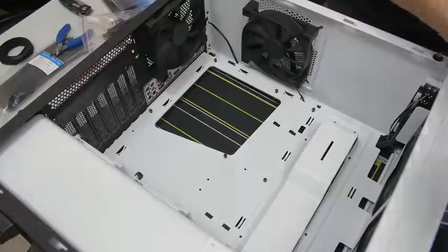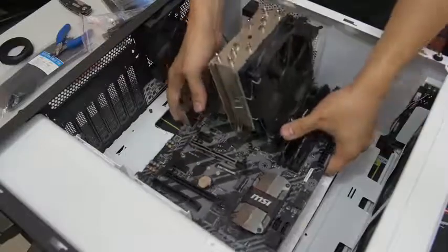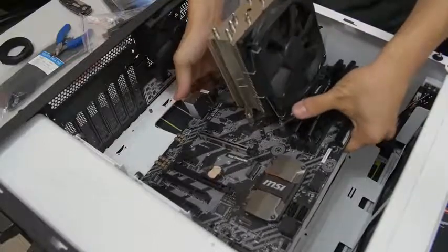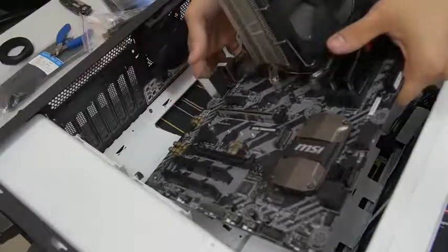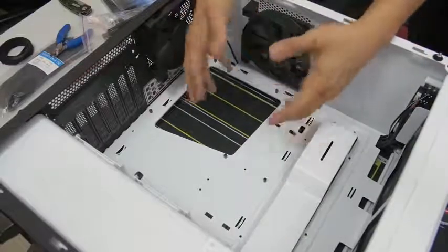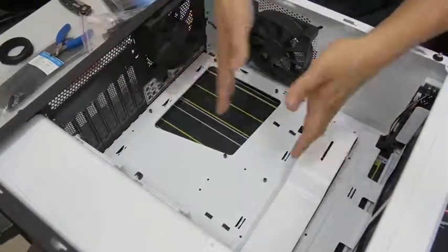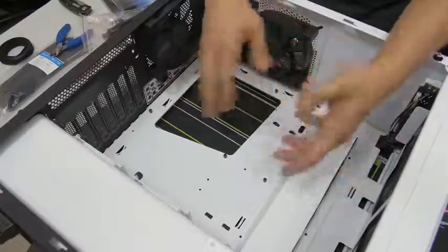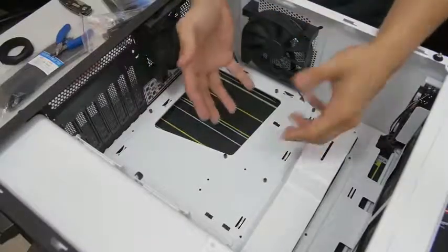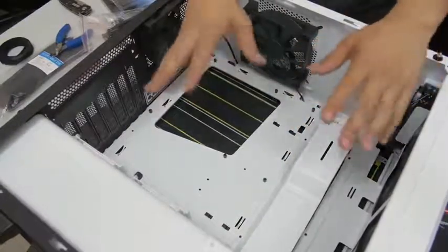Before you install your motherboard, a couple of things to note. If you're using a liquid-cooled AIO with radiators, think about whether it makes sense to install your motherboard first or your radiator first. The general rule of thumb is to install the motherboard first and then the radiator, but there are some configurations where the reverse makes more sense. If you're unsure, check the relevant manuals or look online.